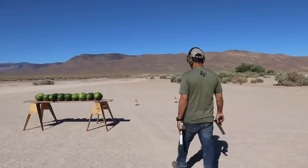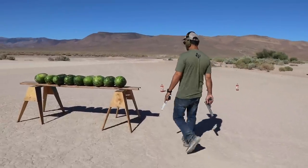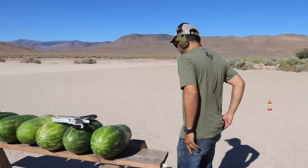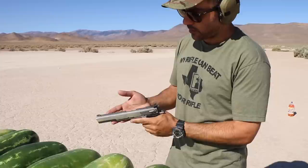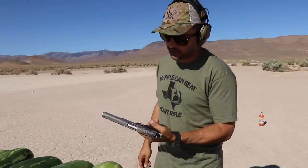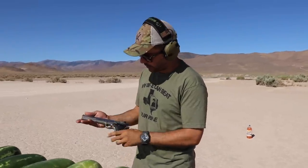How do you say welcome in Spanish? Welcome! We got some cool pistols today. I got a 30 carbine — supposed to be a rifle round, but this company put it in a pistol, semi-automatic.